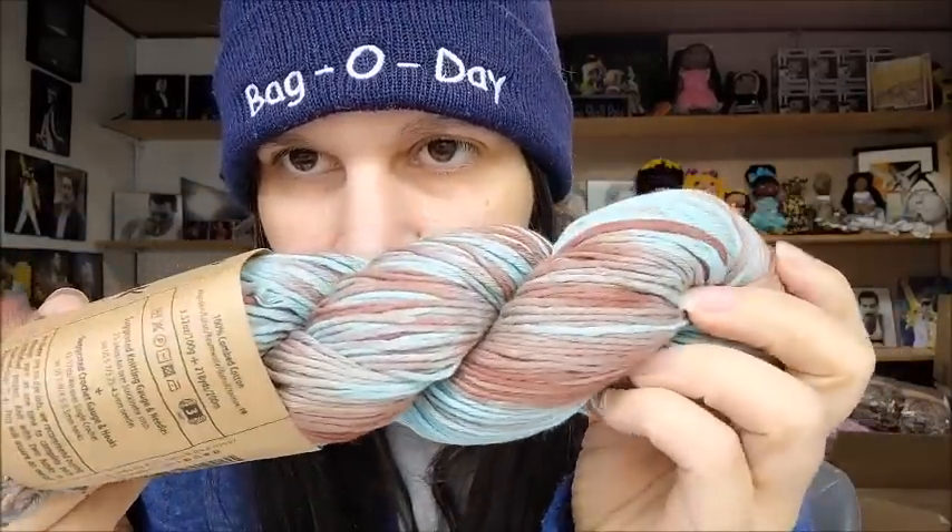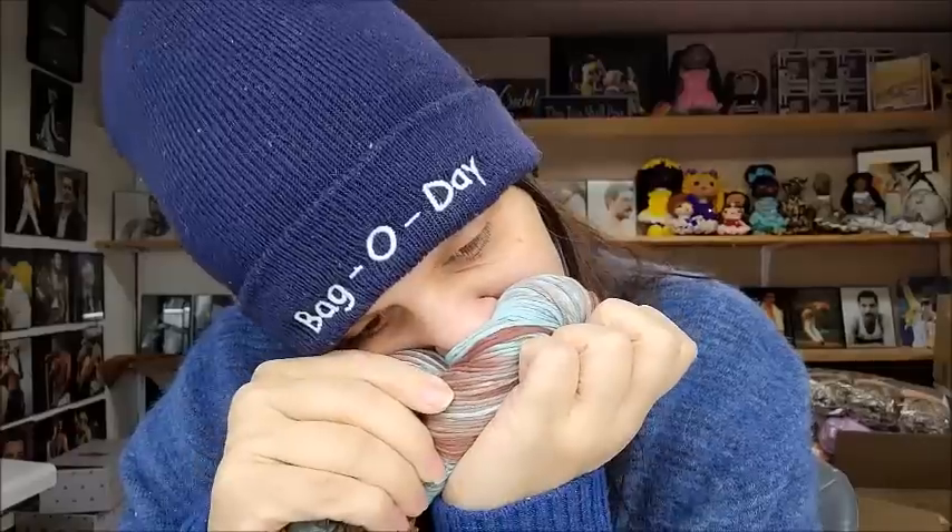The yardage is 218 yards or 200 meters, 3.52 ounces or 100 grams. It's so pretty! This is what it looks like — blue and brown together is absolutely stunning. It feels really nice, smells really clean. I'm a yarn smeller. Their DK is a nice lightweight three, about spot on. The color is called La Lista, number 16.